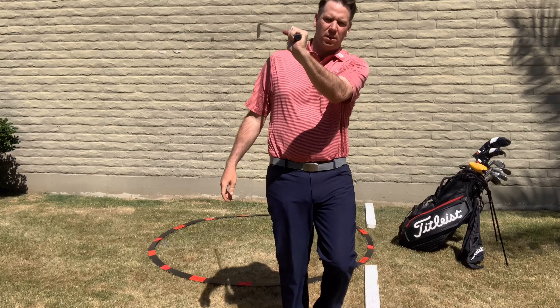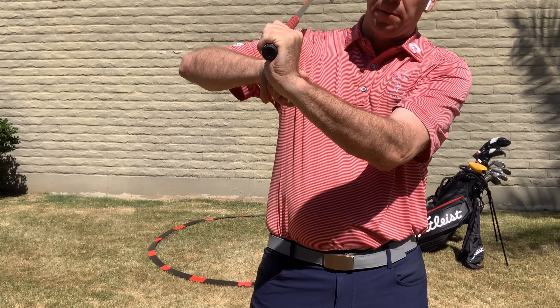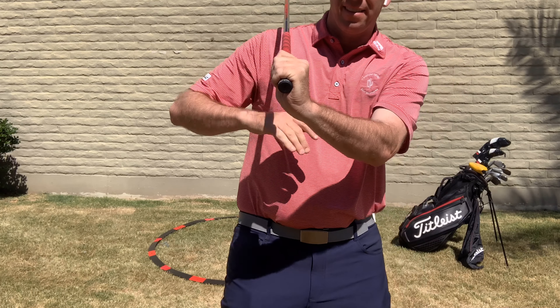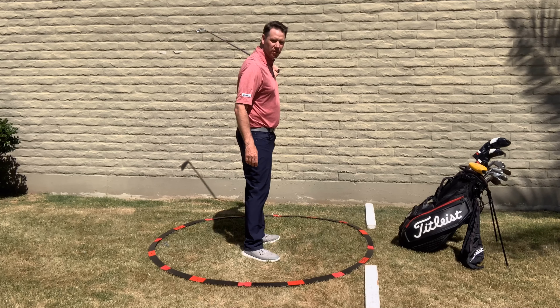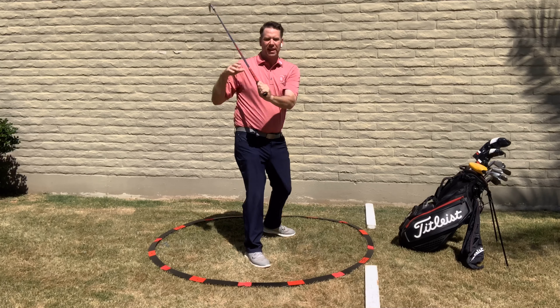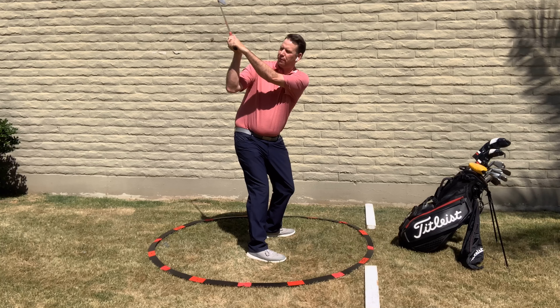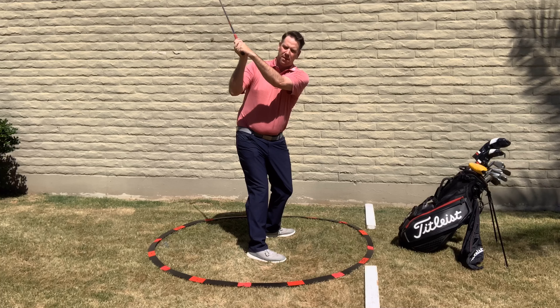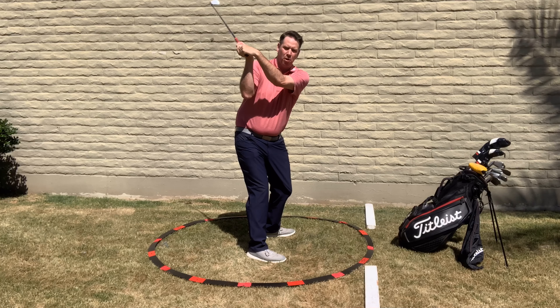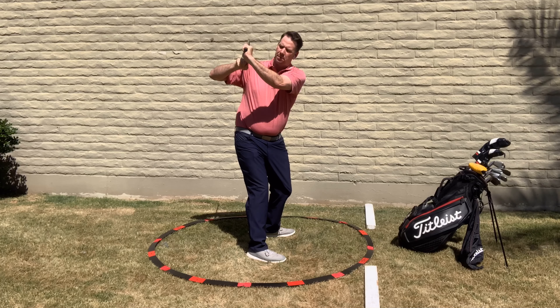The cupped position is where the left arm and left hand create a little angle — a small cup. If you tend to hook the ball to the left too much, you're going to want to feel more of that cupped position to get the face a little more open, preventing the face from getting too closed, which is what causes too many hooks. Ideally in a perfect world, we want that left wrist to be nice and flat, which squares the face at the top. But if you're a slicer, err on the bowed position; if you're a hooker, err on the cupped position.